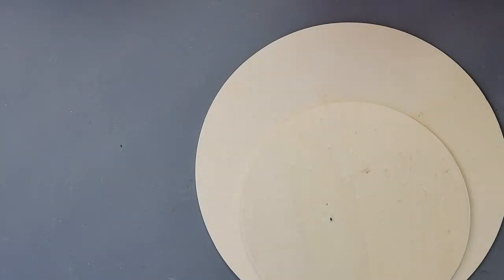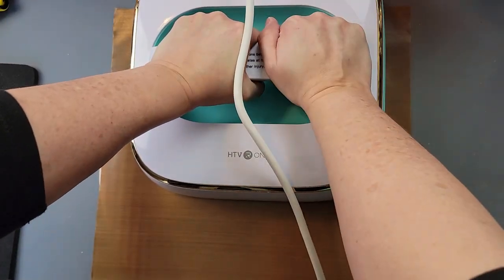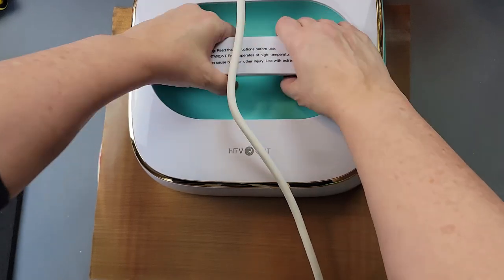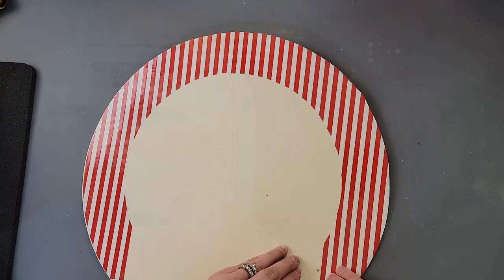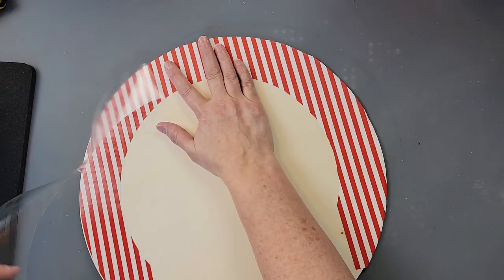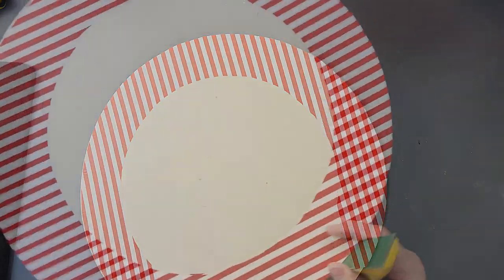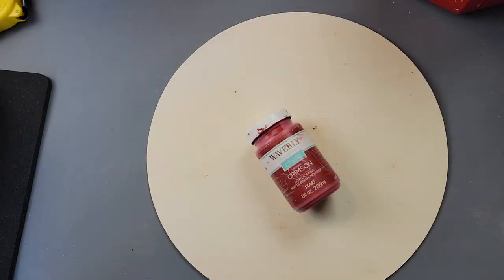I forgot to turn on my camera at first, so what I did was take the big round and trace out the heat transfer vinyl with it, then trace out the small one in the middle and cut it out, laying it on the big wood round so I didn't have any in the middle where I'd tack down the small wood round. I removed the carrier sheet, cut down some more to add to the bottom, then used my finger sander to sand off the edges and painted the back of the wood round with my crimson color.